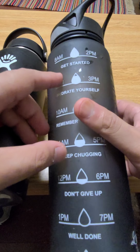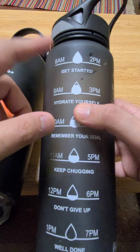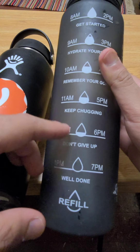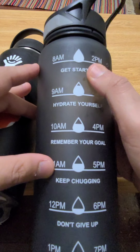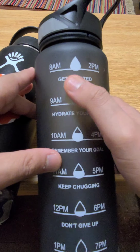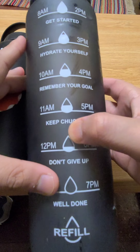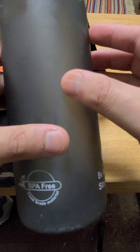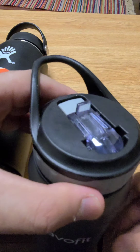They also added a side chart saying when you should be drinking your water and when you should refill — around 1 PM, though the times can vary depending on when you wake up and go to sleep. It also has motivational quotes: 'Get started,' 'Hydrate yourself,' 'Remember your goal,' 'Keep chugging,' 'Don't give up,' 'Well done' — then you refill. It's BPA free.